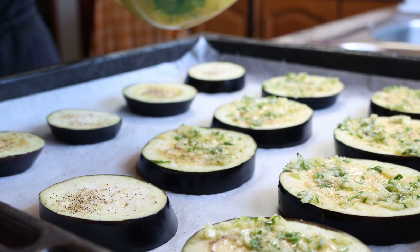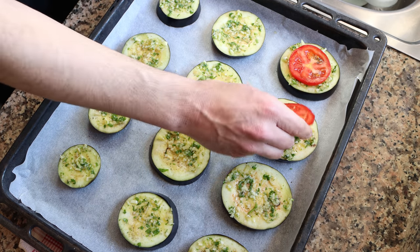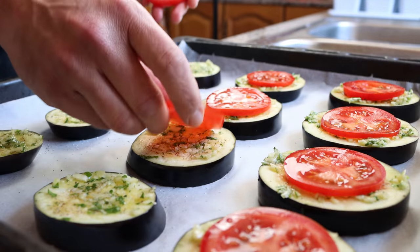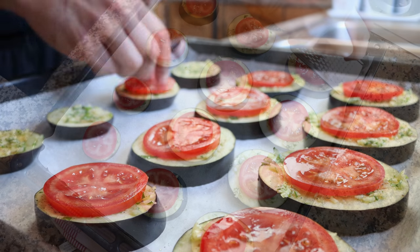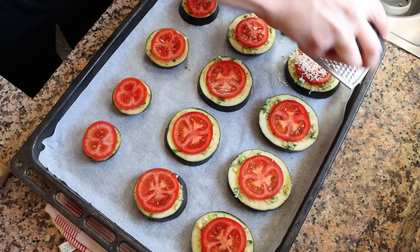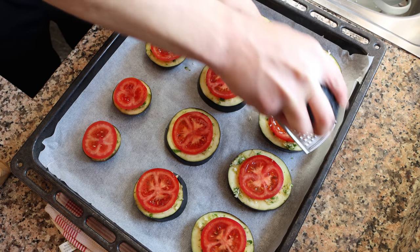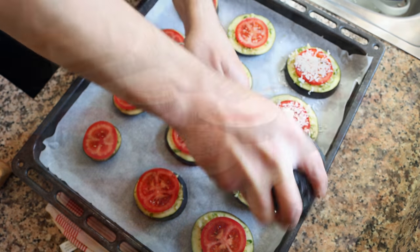Then we'll add one slice of tomato over each piece of eggplant and top it off with some finely grated manchego cheese. The one I'm using has been aged for three months, so it easily melts. The secret here: don't add too much cheese, otherwise it's going to overpower the eggplant.